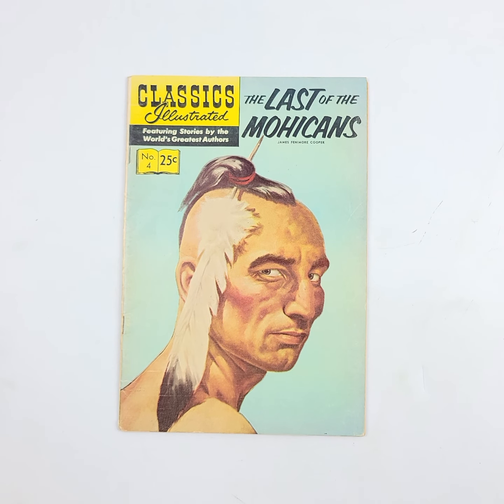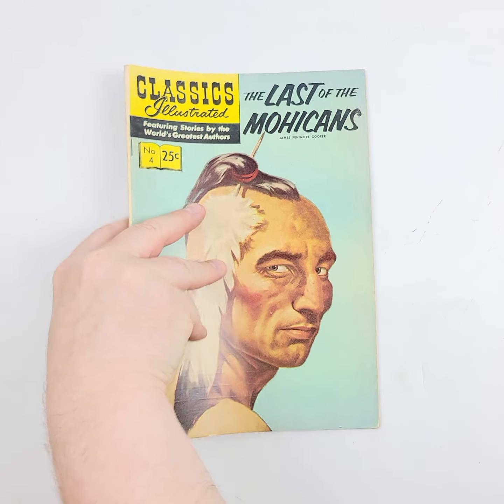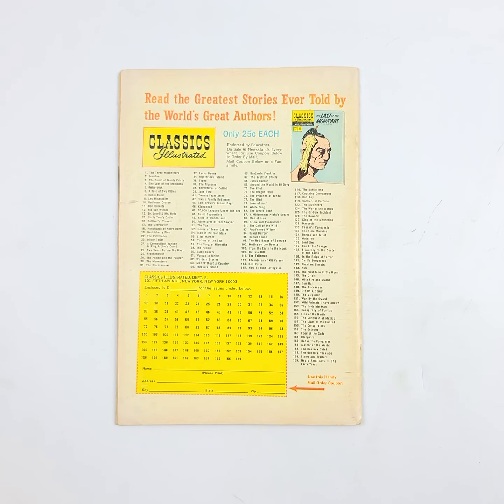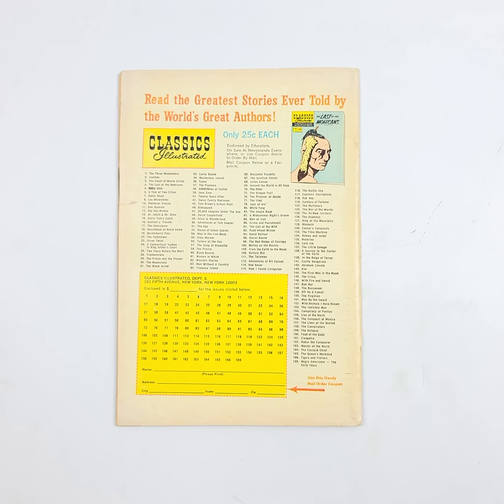Great way to get kids to read the classics by doing this — it's like putting the broccoli on the pizza. You put the classics into comic book form and the kids will read it. That was the idea behind these. These are Classics Illustrated.